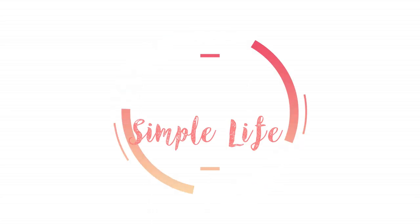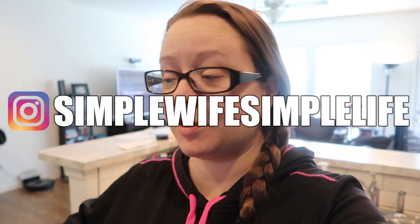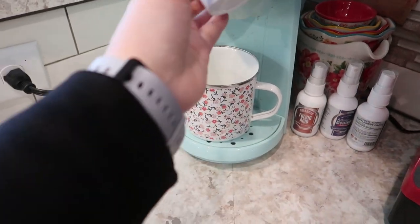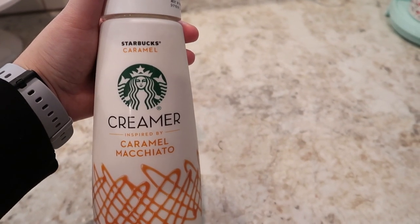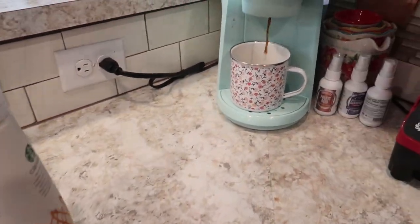Good morning friends, I'm going to bring you along with me today, just vlogging around the house. The kids are back to school after a long weekend due to Labor Day, so they had a three-day weekend. I'm making some coffee with this Starbucks creamer — the caramel macchiato. So good, delicious.